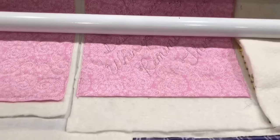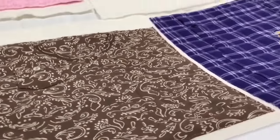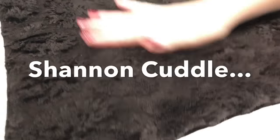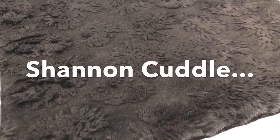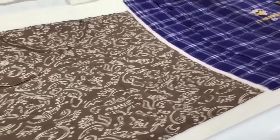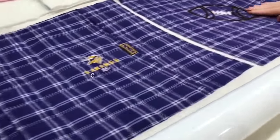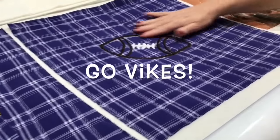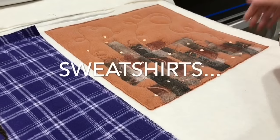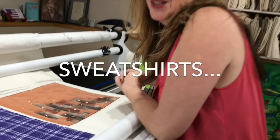A few other fun ones here. We've got some Shannon Cuddle — a lot of texture — these make wonderful fuzzy backs on quilts or pillows. Again, a cute little t-shirt. Here's some lounge pants that we've quilted up, added a little football on here. And then here's just a really fun one — we'll put a solid back on that — just some fun stuff for on your pillow.